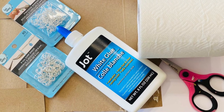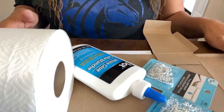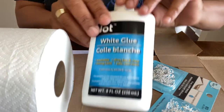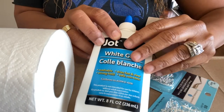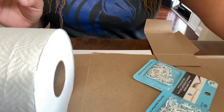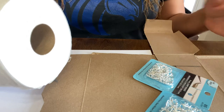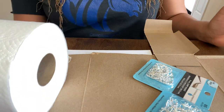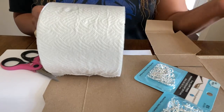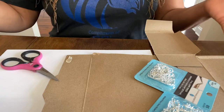White glue and toilet paper — what in the world are we making today? We're recording two statement jewelry making videos simultaneously. Here's what you're going to need for this one: white glue from the dollar tree — you can use this or Elmer's white glue, totally doesn't matter. We're going to use toilet paper, unused of course, and that's what's going to make a paper mache base.